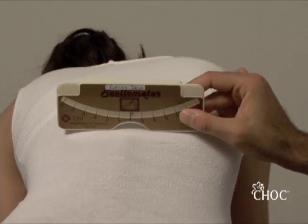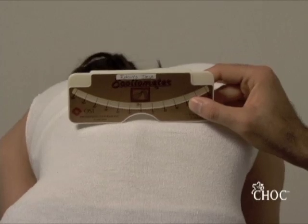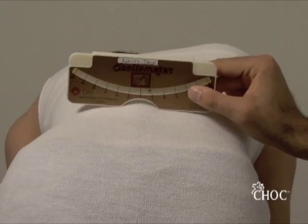Then you march down to the lumbar region and have her lean progressively more forward until the lumbar spine is parallel to the ground.